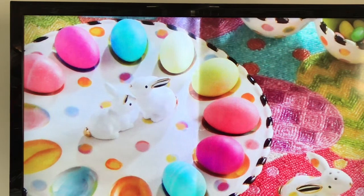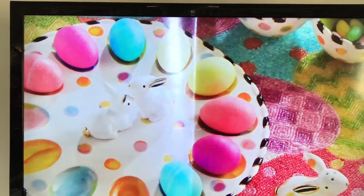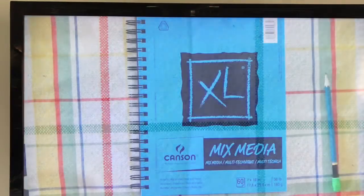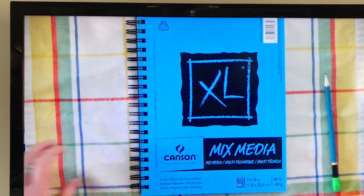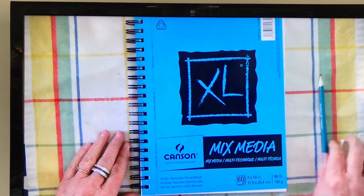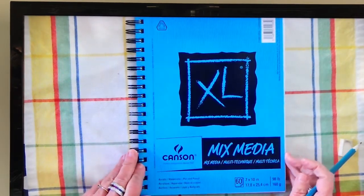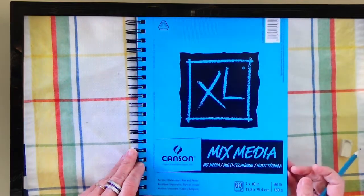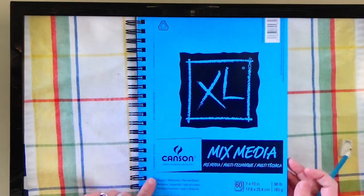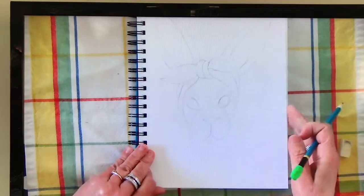The next thing we're going to do is start with our drawing, so you'll need your pencil and your sketchbook. This is my sketchbook — it's a mixed-media sketchbook because we're going to be using watercolors and watercolor pencils. If it's just regular paper it's going to crinkle and it won't look nice when we're done. It does have a little bit of texture.